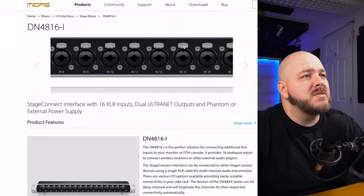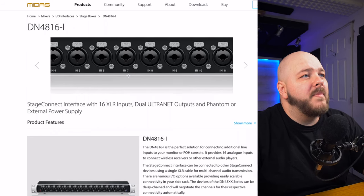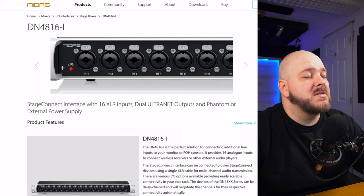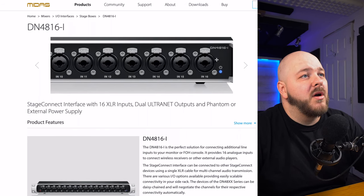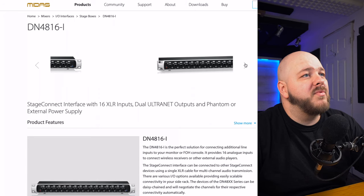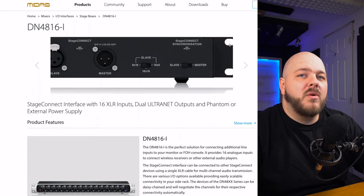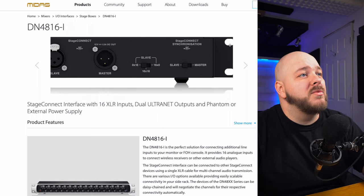Just for fun, we're going to take a look at the 16-input unit. Looking at the picture, so far it looks like any other stage box, except that this one has a combo jack — a feature that a lot of people requested. And if we scroll to the picture of the back, this is where we start to have a little more information on Stage Connect and how we can use it.